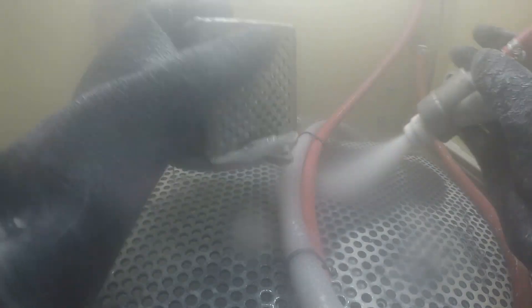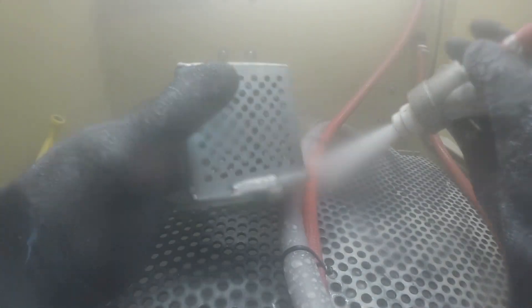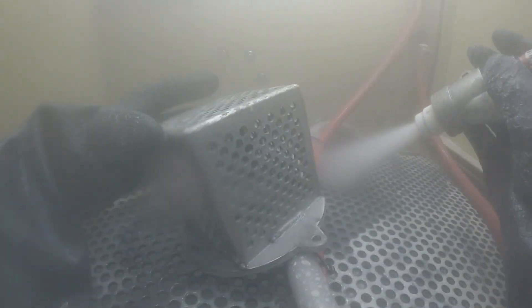If you were dry blasting this part, not only would it have to be clean, but it would also have to be dry as well. We're not really concerned about that in the vapor honing system since it's all wet, mixed with the abrasive.